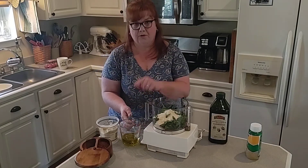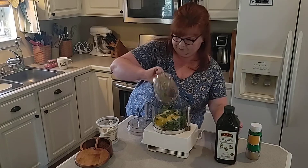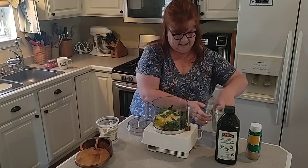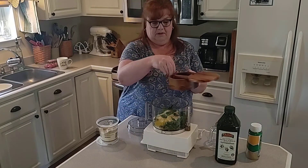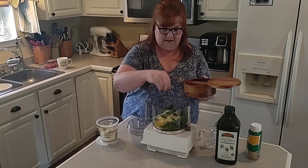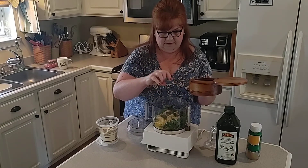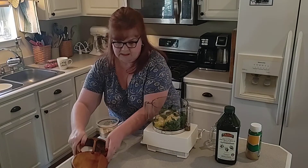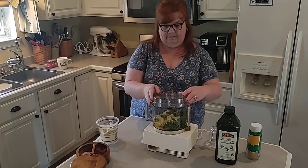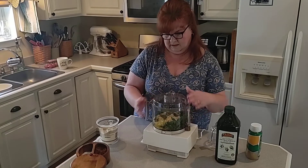There's two-thirds of a cup of olive oil. And salt and pepper — I'm just gonna put a little bit of salt, since parmesan cheese is already salty, and a little bit of pepper, about half a teaspoon of each. All right, I'm gonna put it on and let it go.